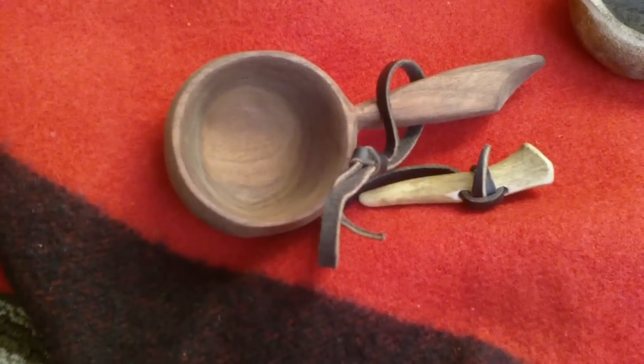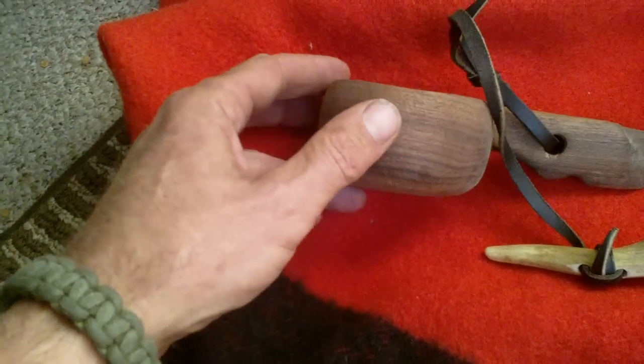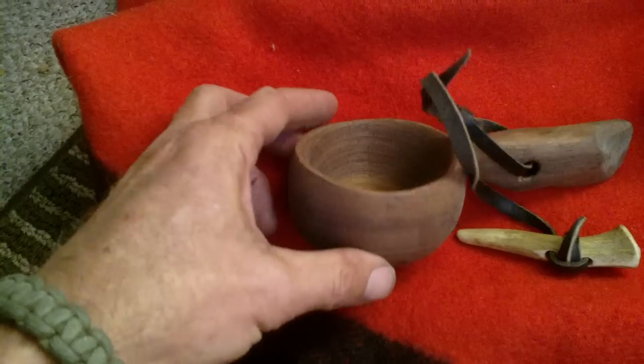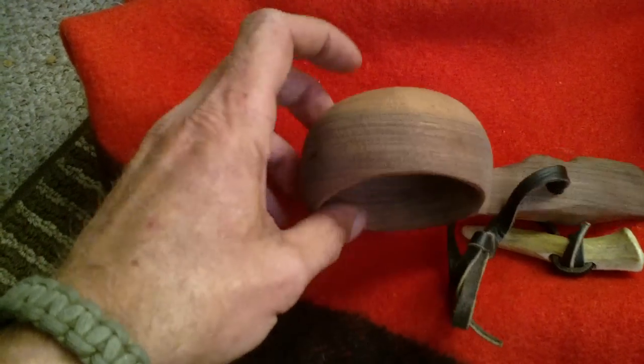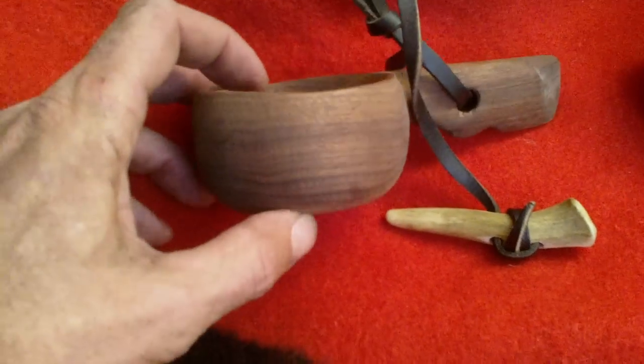Hey, this is Mr. Black, Operational Extras. I'm going to go and show some of these. This one I've showed before — it's an attempt at a Kuska noggin type cup and I used this on the last trip to California.